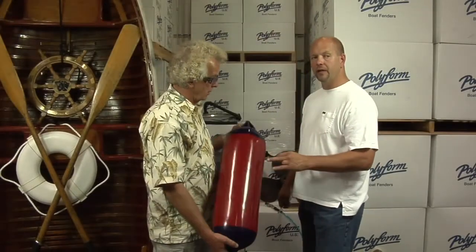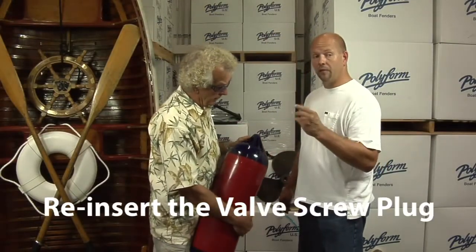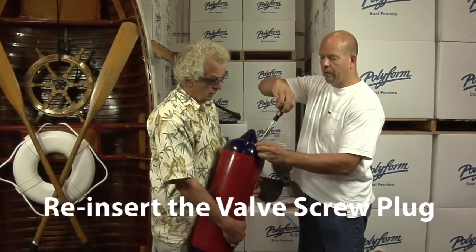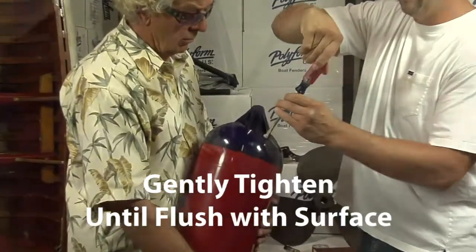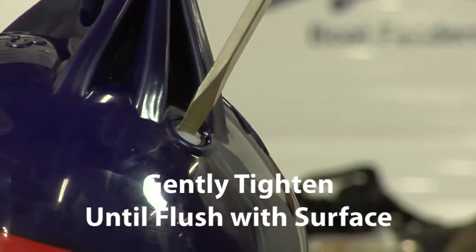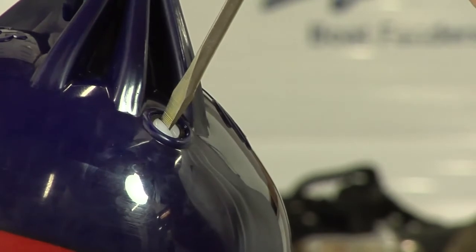Once the product is inflated to 2 pounds of pressure, we need to put the valve screw back into the product. Make sure that we only go down to the face of the valve and no further in. You will feel resistance. Once you feel that resistance, stop.